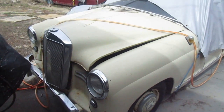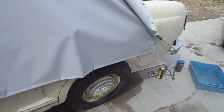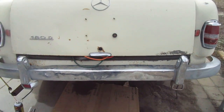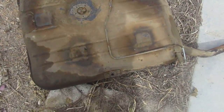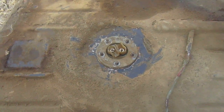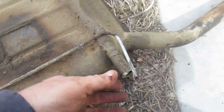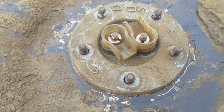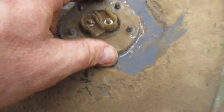Here's the Mercedes 180 diesel from last time — we couldn't get any fuel to the glow plugs, so I had to pull out the gas tank. When you pull the gas tank out, make sure to save these spacers. You can go ahead and cut the plastic lines because you can replace them anyway. And there's the fuel sending unit — it's gonna be fun to put that back together.